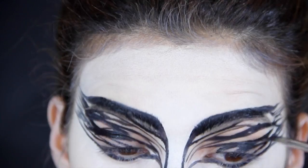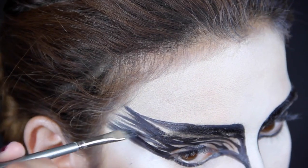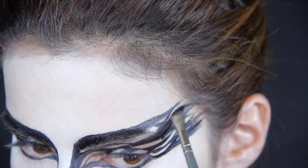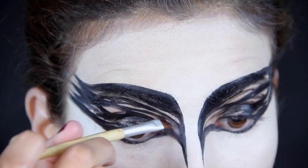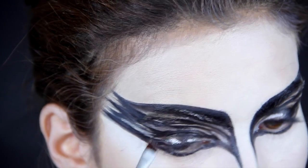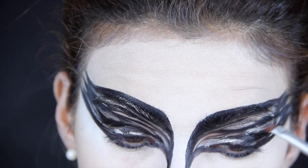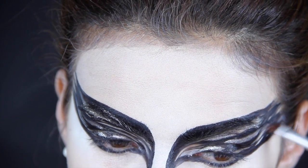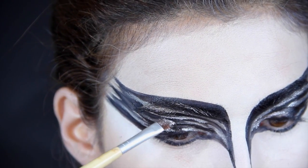Now I'm taking that creamy black color from the foundation kit and just thickening certain areas. I'm going to set that with some black eyeshadow, and then take the silver from that kit and put it in the areas where there's no black. You'll see that I just kind of go everywhere with it, and then I'm going to take some eyeliner in silver and line my lid.